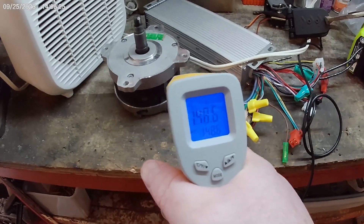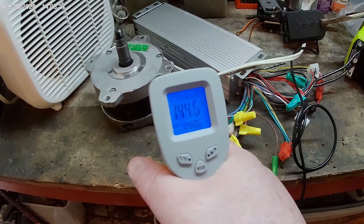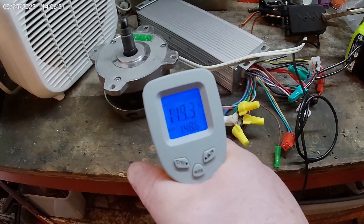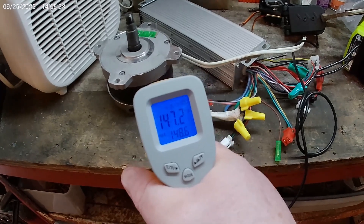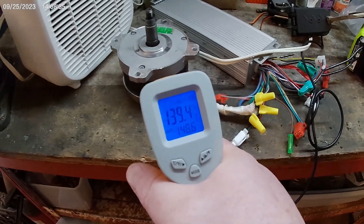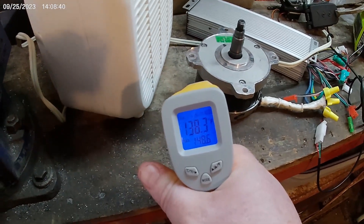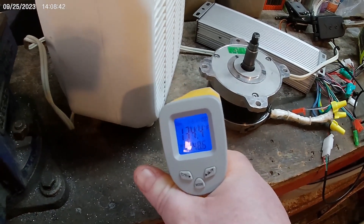From what I've read, a typical operating temperature for an electric motor is about 150 degrees. And of course, to be fair, it's not under a load, but it is running at full throttle.